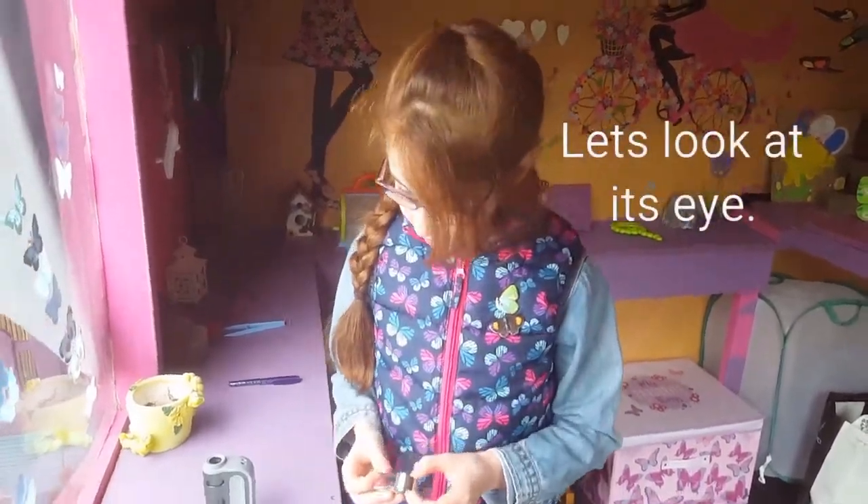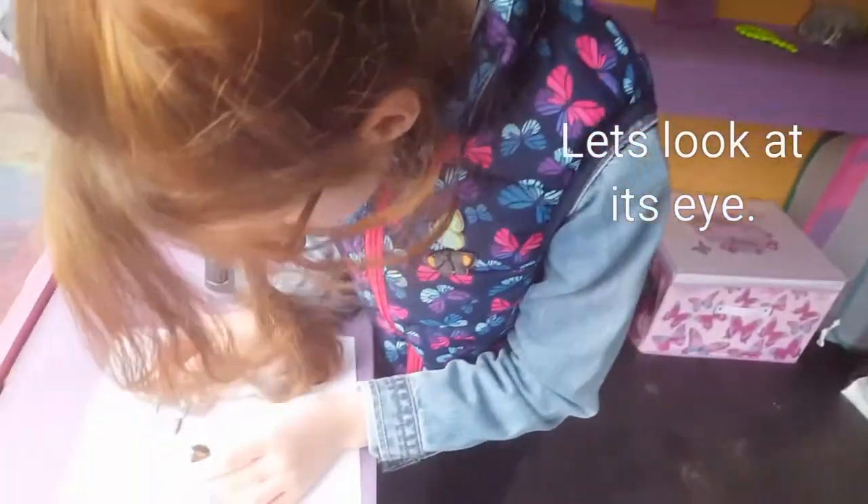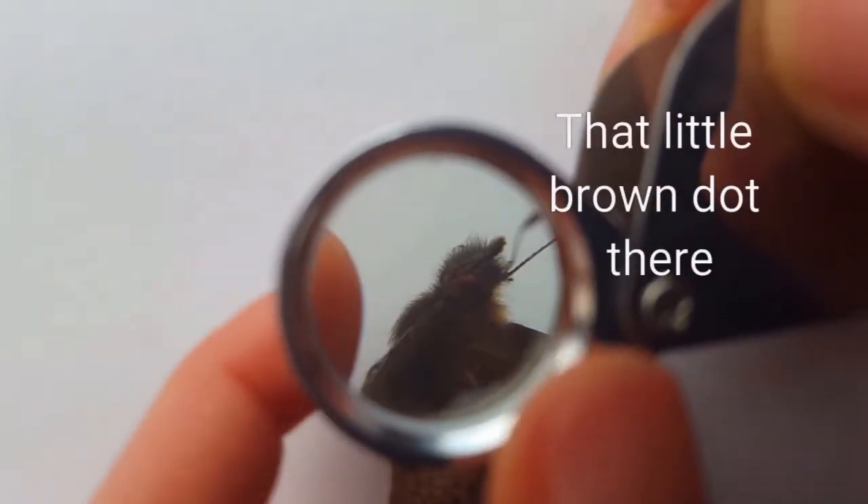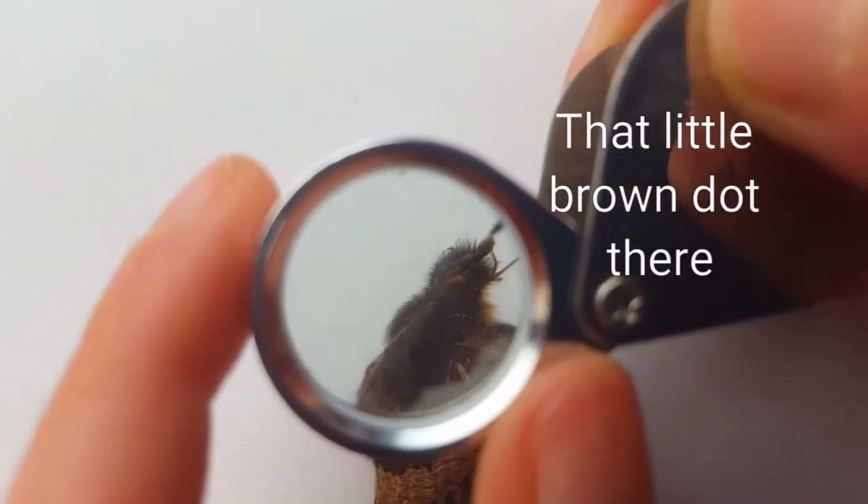Let's look at its eye. That little brown dot there, that dark brown one.